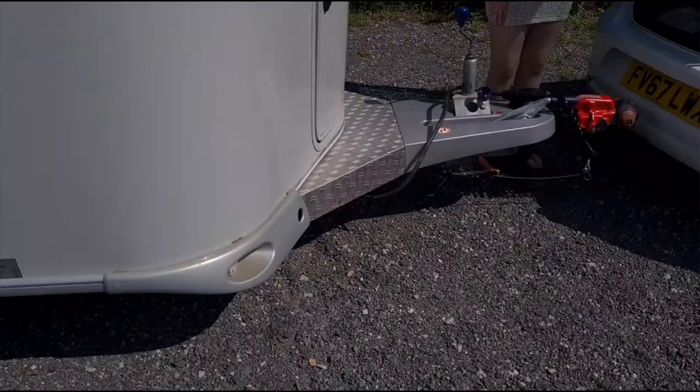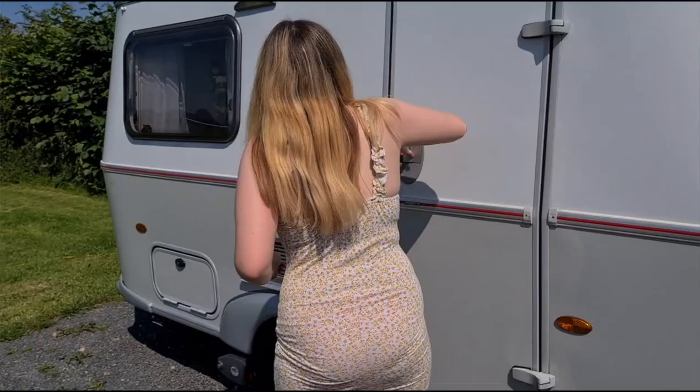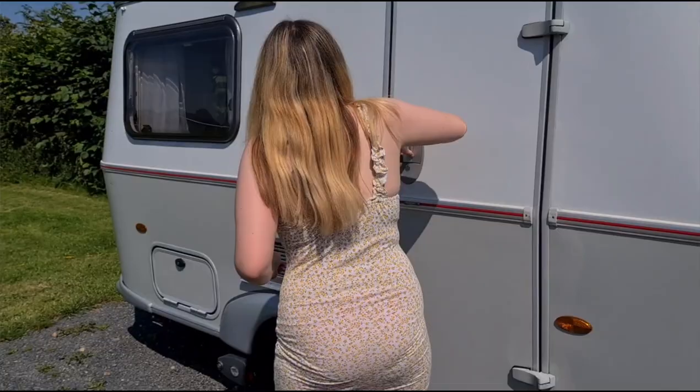Okay guys, so we're ready to leave now. It hasn't taken that long to pack up. Mum did the toilet and I did the roof light. We need to move the motor mover so it's not on the wheel — we nearly forgot that. So we better do that. Put it in the van. That was a bit easier to get all done today. I've locked it.